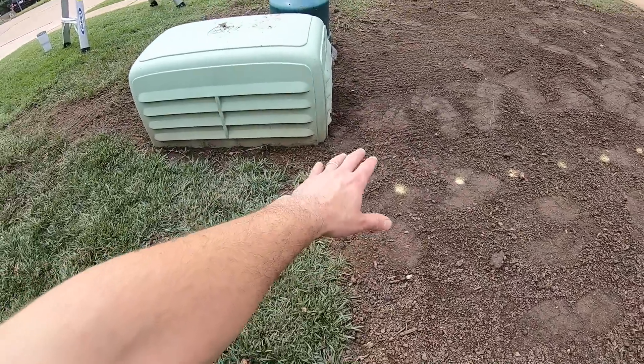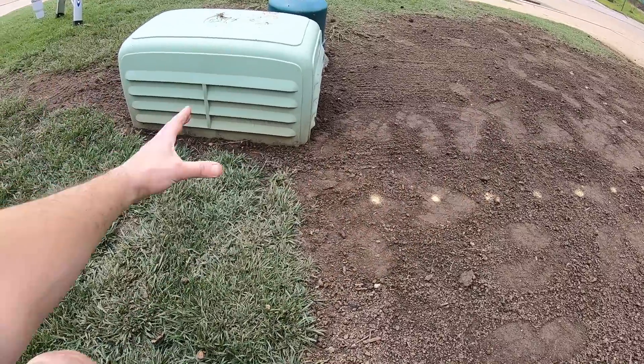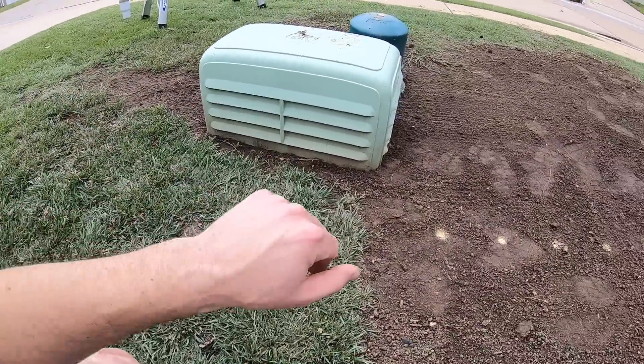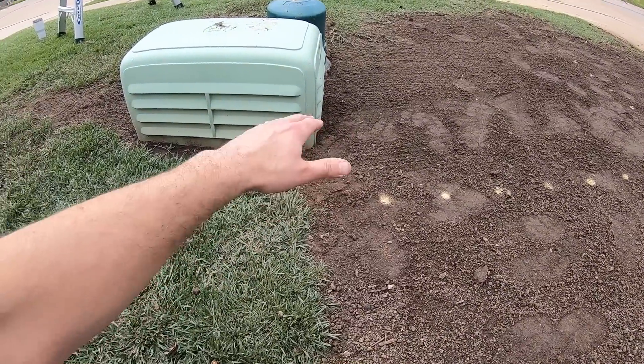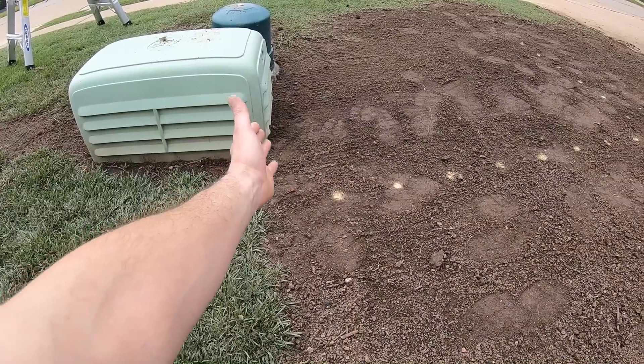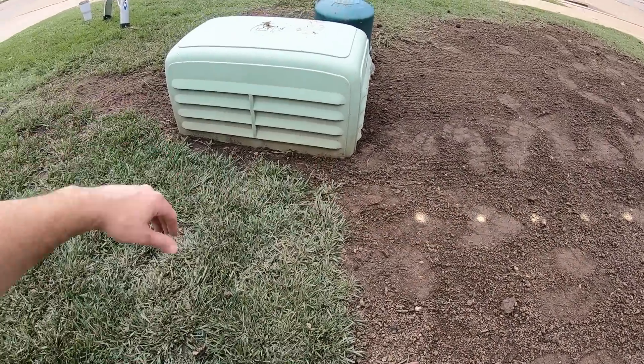The other spots where I was having soil wash down were funneling toward these utility sections. So I pulled some of the soil back up into the lawn — partly so those utility boxes aren't covered, but also because using that soil up here in the lawn is much better than leaving it surrounding that whole area.